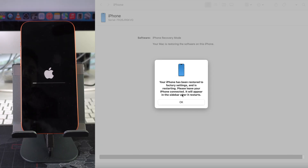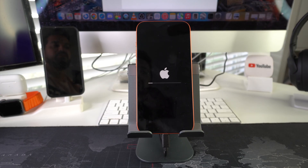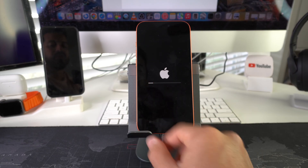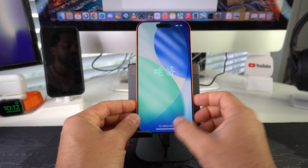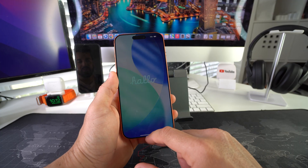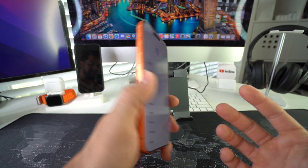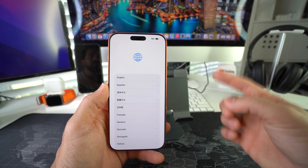On the computer you'll see: 'Your iPhone has been restored to factory settings and it's restarting — please leave your phone connected until it finalizes.' So leave it connected until the loading bar goes all the way through, then you can disconnect it. The loading bar finished and the iPhone is now at its initial setup screen. All you have to do is follow the setup steps to get the iPhone set up again.